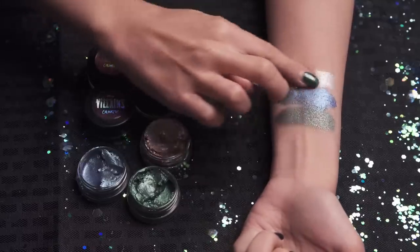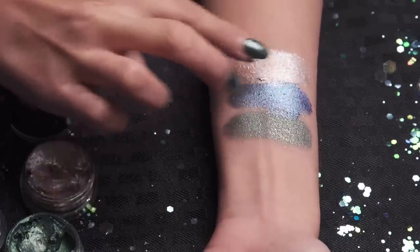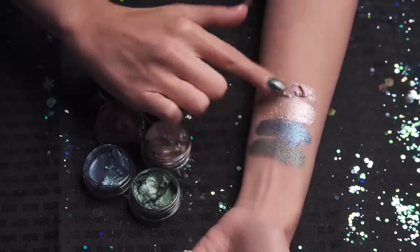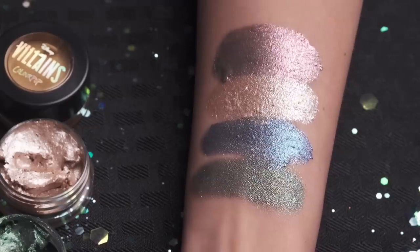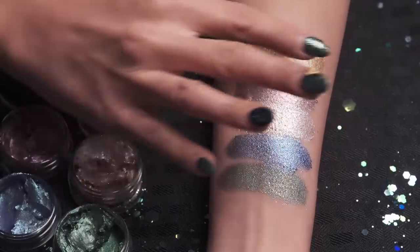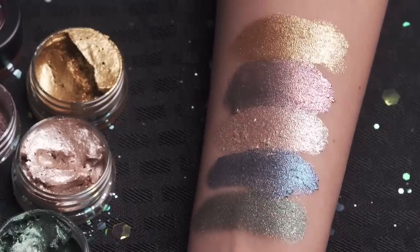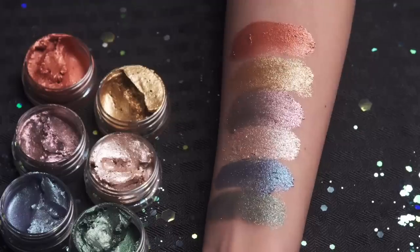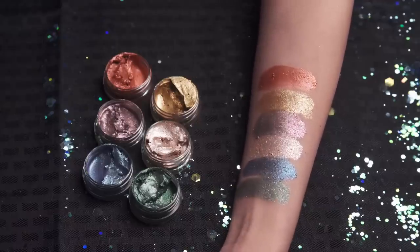This next one is Cruella's Perfectly Wretched, and this one is a pink icy taupe with multi-color glitter. This next one is Maleficent's Spindle, and this one is a cool-tone lavender with a champagne gold flip. This one is the Evil Queen's jelly called Curse — it is such a pretty gold, like an antique gold. I think this is my favorite so far. And last but not least we have Hades' I Own You, which is a corally red with an orange duo-chrome flip. These Jelly Much Shadows are super fun and unique.